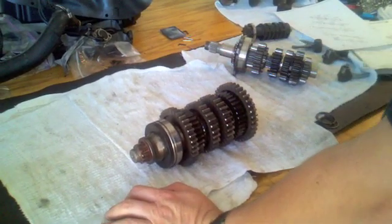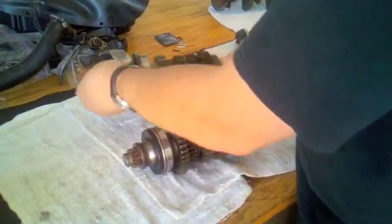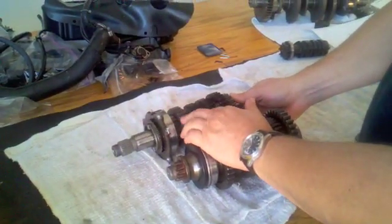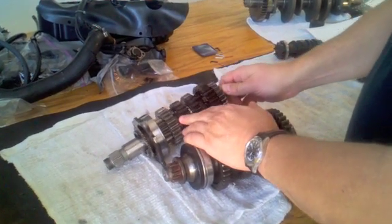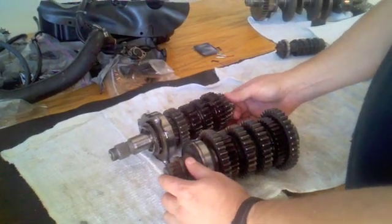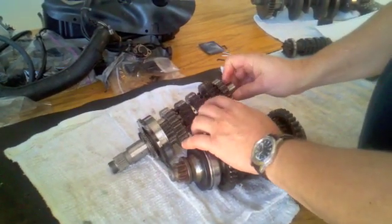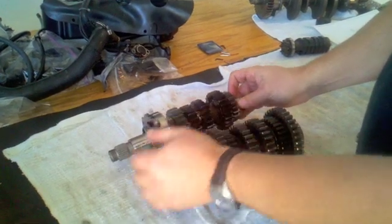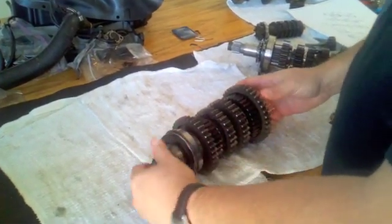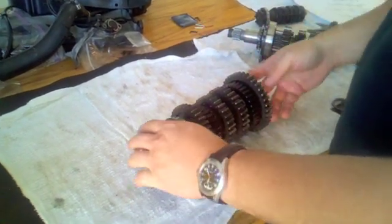I'm going to go through the disassembly and inspection procedure on the main axle, but mostly on the drive axle. The main axle, which contains all the pinion gears — my transmission was running just fine, and it's pretty unusual to get any problems with these pinion gears unless you have a catastrophic failure, which I didn't. I've inspected the dogs on each side of the gear wheels and everything looks perfectly fine on the main axle. So I'm going to focus on the drive axle, because this is where everybody has problems, especially on the 2000-2001 R1s. Let's go through the disassembly, and then we'll go through the inspection.